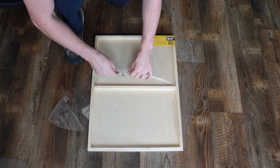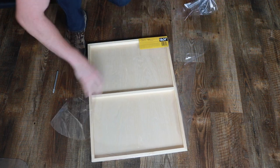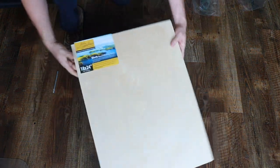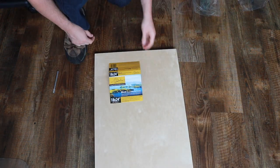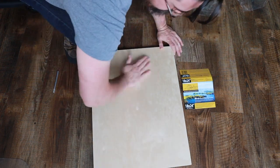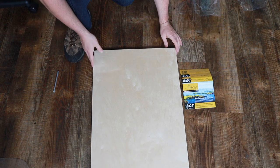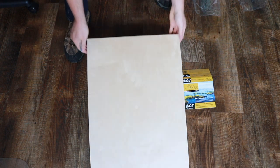Very easy to open. They're just wrapped in a thin layer of plastic. Cut it right off, open it right up. You can already begin to see why I like them so much. Really sturdy build. There's the logo — DaVinci Birch Pro Panels. If you're looking for them, you can find them at Jerry's Art-O-Rama. They do come with a little bit of dust on them, so I like to wipe that down, but that's really it. Then they're done.